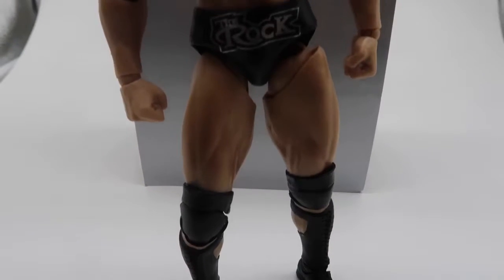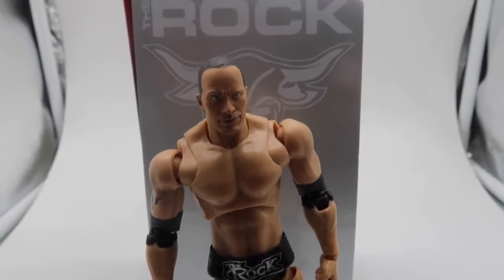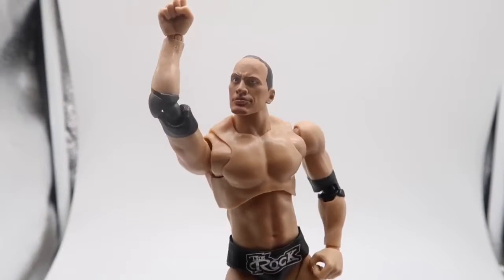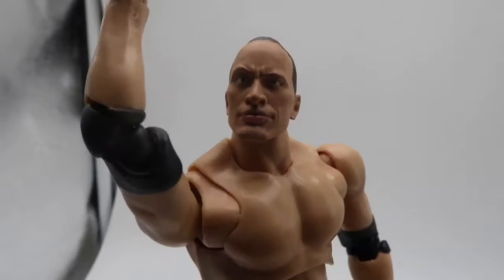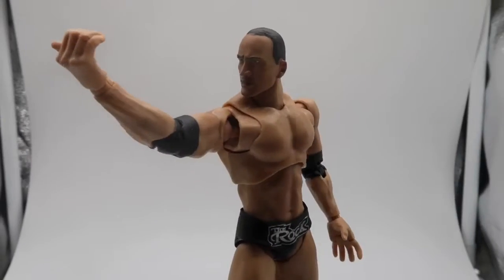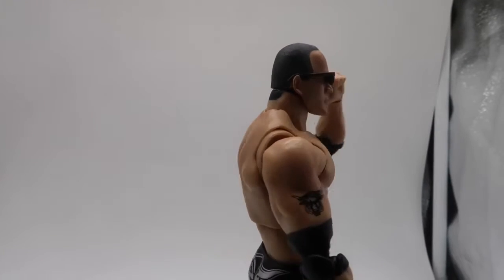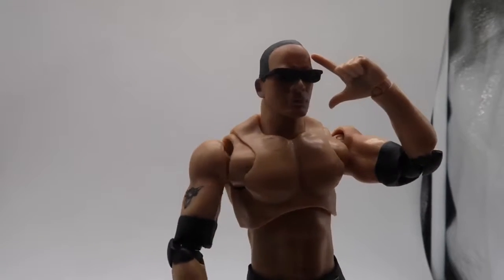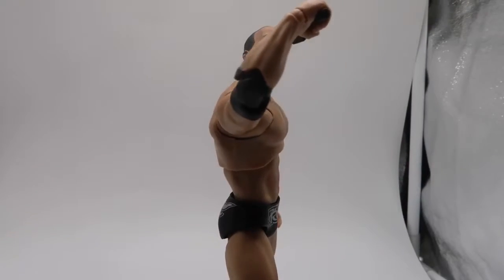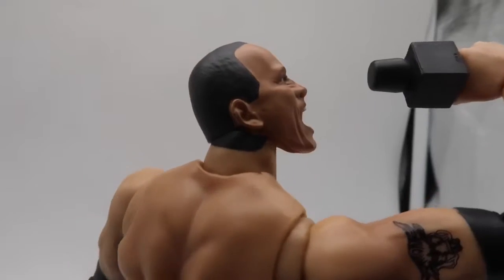Here is the overall look of the People's Champion. This is based on his look from around 2000 to 2002. With the high detail and articulation we can do some poses with The Rock. Here we have the raised eyebrow, we have the Just Bring It sign, the head sculpt with the sunglasses, and the last one with the mouth open. Together with the microphone we can do his iconic catchphrase pose.